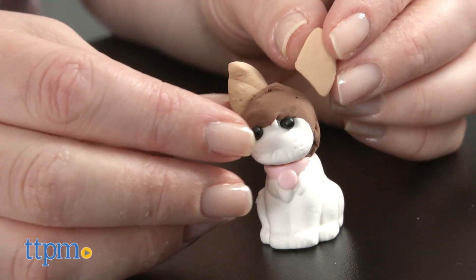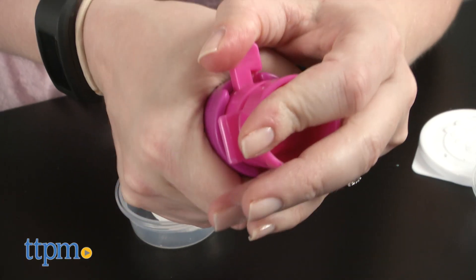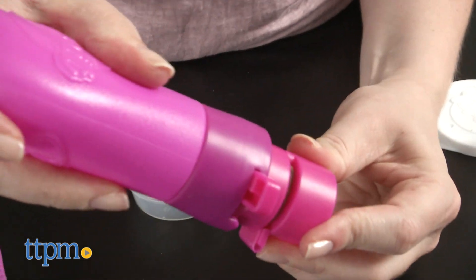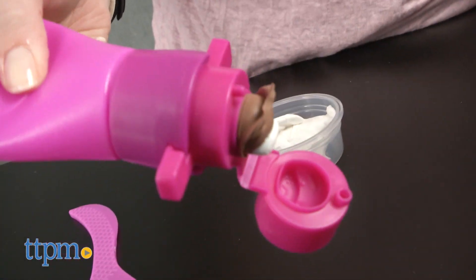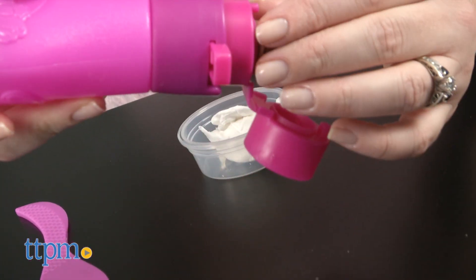You'll need to give your creation at least 24 hours to fully dry. A few things to note: with the 3D molds, we found that they didn't stay closed long enough to attach to the popper bottle, but once we squeezed them together, the clay halves attached, and we were able to peel the newly molded clay from the mold with our hands.